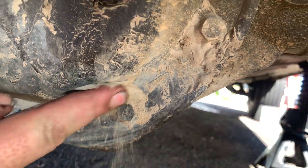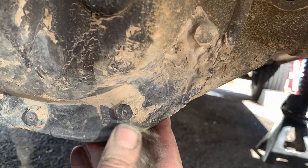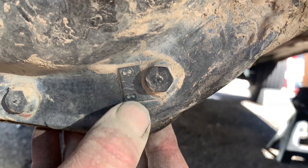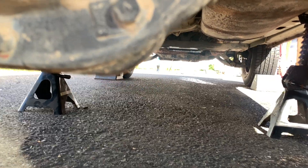Looks like we do have a bit of a plate here that might supply some kind of a clue to what's in here. It does say 373 — that's the ratio. It doesn't really tell us if it's limited slip or not, but there's another piece of the puzzle. So how would you determine if this is limited slip or not? Put some comments down below.